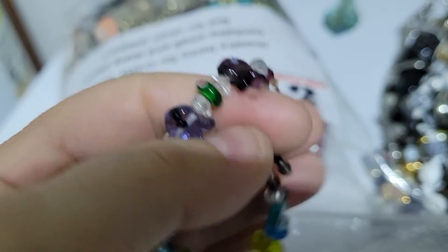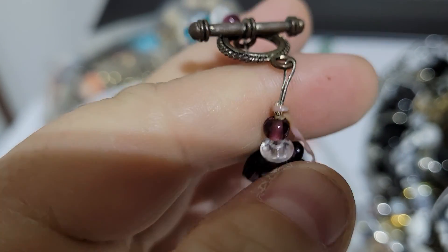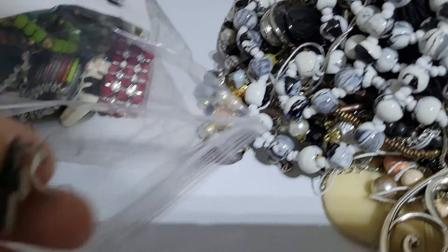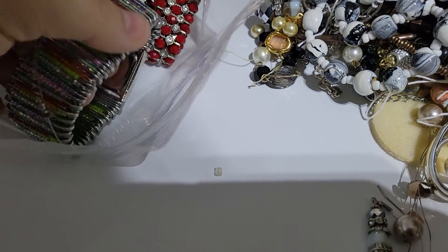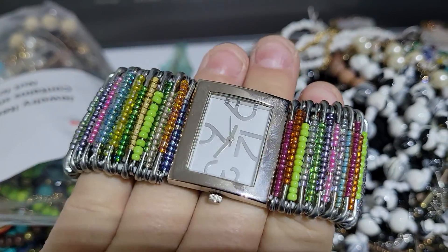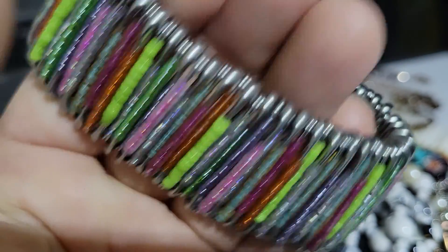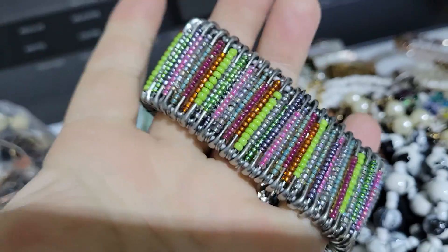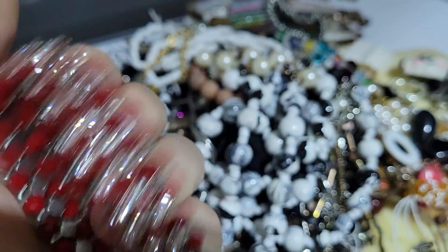We've got a bracelet — no stretch — but there are little bunnies on here. Here is the match to that cross we saw a minute ago. We've got another stretch bracelet — oh, it's a watch! And it's got these safety pins that have beads on them. I've seen this done before, I've never done it myself, but I've seen it done. And then here we have another stretch bracelet with some rondelles and these little spacer beads. We have a match to the cow, so we've got a herd.